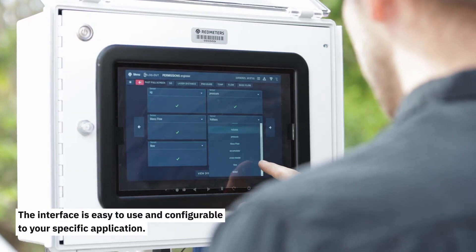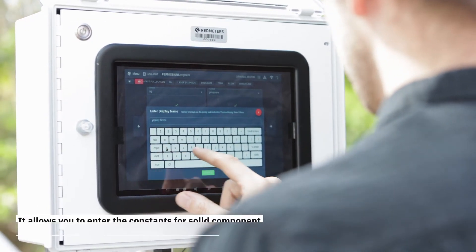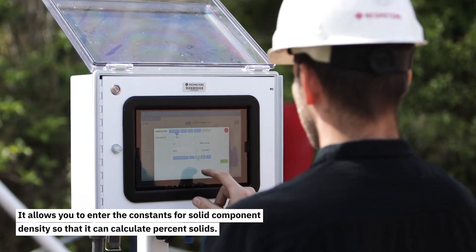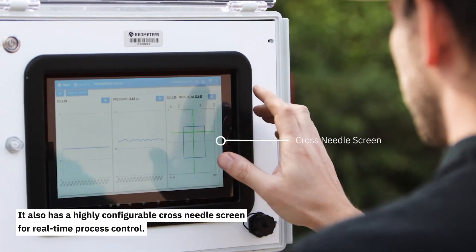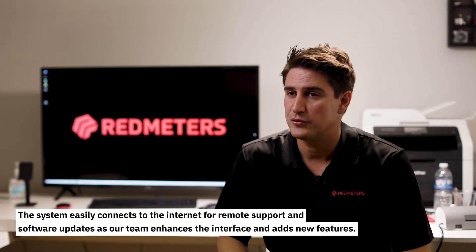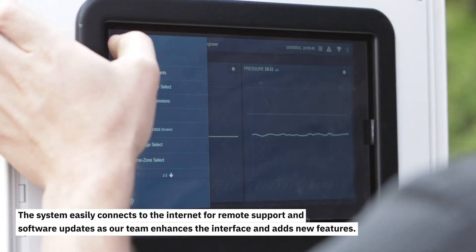The interface is easy to use and configurable to your specific application. It allows you to enter the constants for solids component density so that it can calculate percent solids. It also has a highly configurable cross needle screen for real time process control. The system easily connects to the internet for remote support and software updates as our team enhances the interface and adds new features.